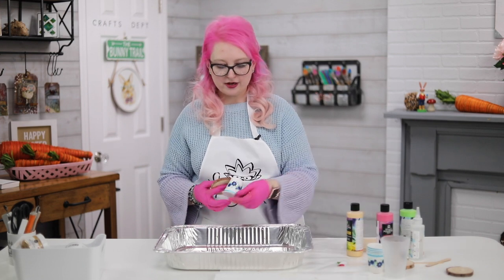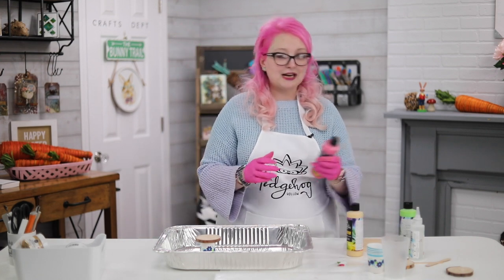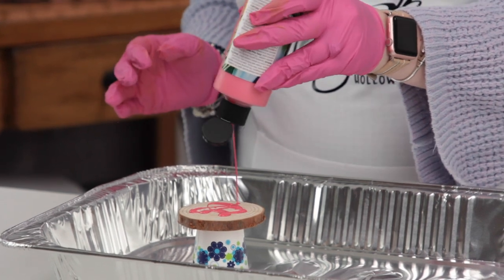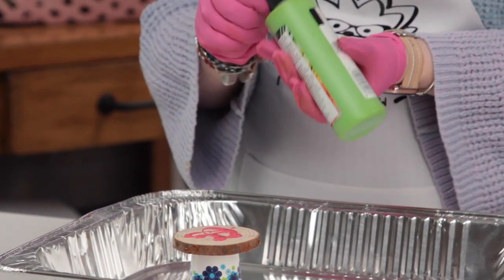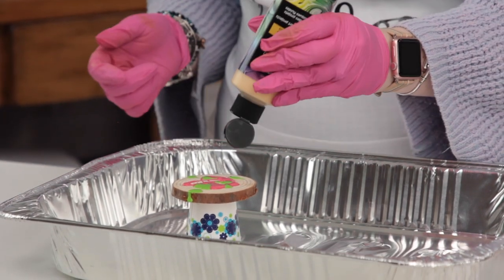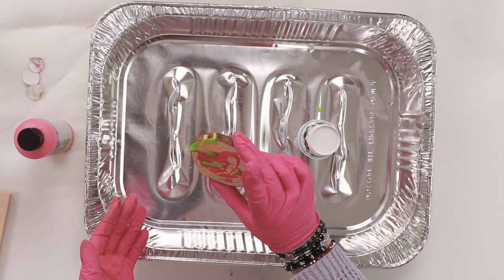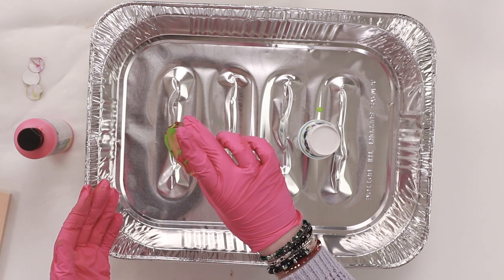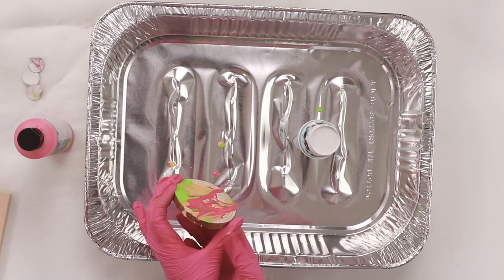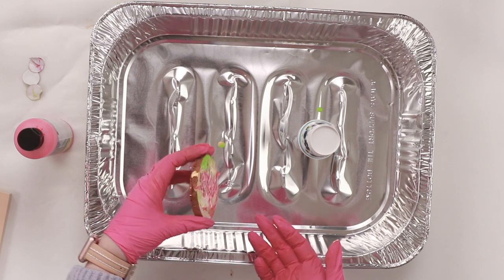There are a couple of different ways you can use it and I'm going to show you how. First, I want to show you a clean pour — you might have heard that term. A clean pour is really easy; you can use something like a colander or strainer, or you can just take your paint and dribble it on just like this. The colors are not going to mix together because they've got pouring medium in them.